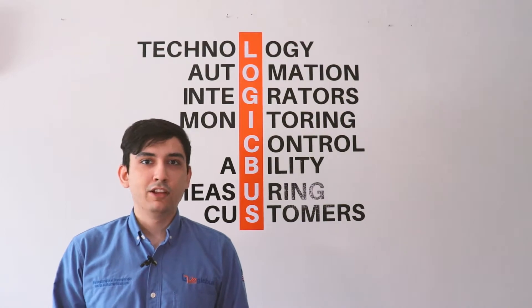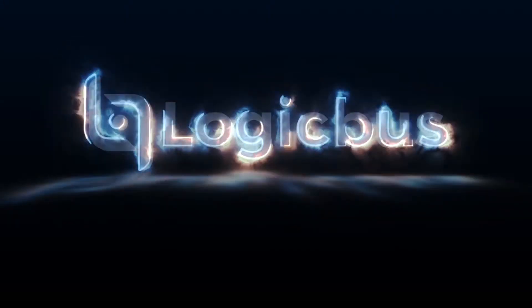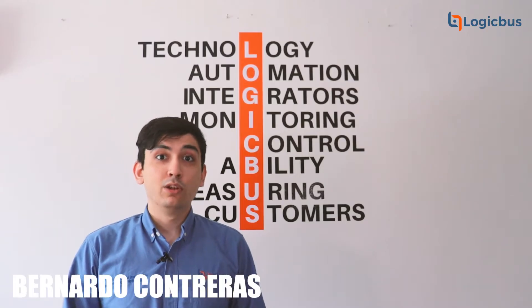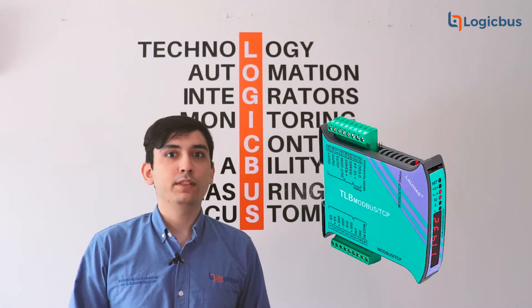Did you ever have to get data from your load cell but weren't sure about what method to use? Don't worry, LOMAS got your back! My name is Bernardo Contreras, load cell specialist, and today we are reviewing the TLB wave transmitter.